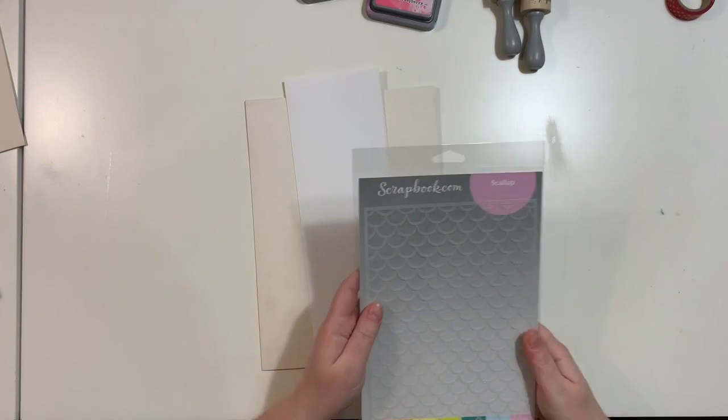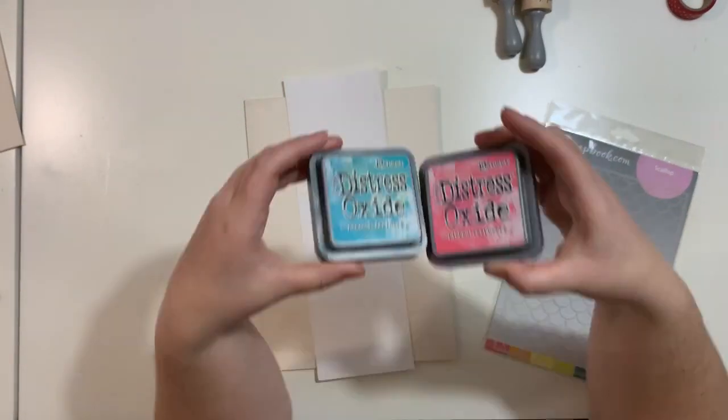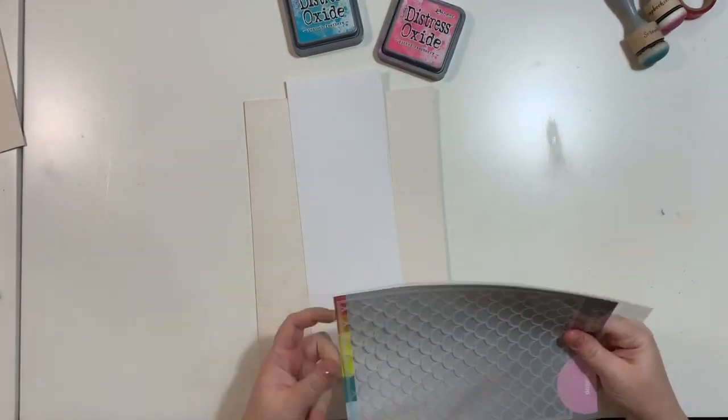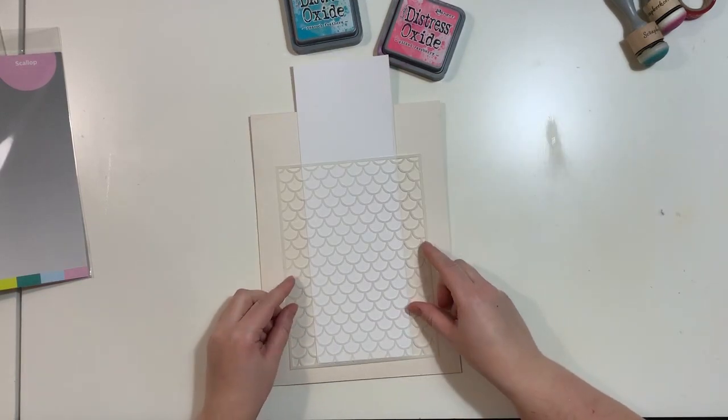Hello friends, it's Anna here. Today I am going to show you six ways how you can use stencils to make backgrounds, not only for cards, but the examples will be used on cards.